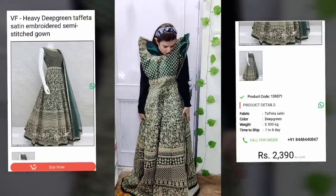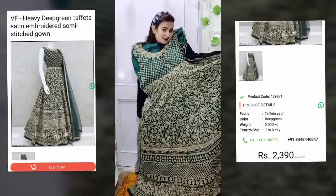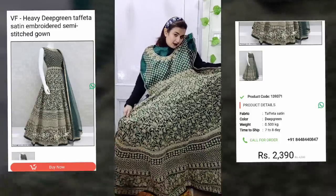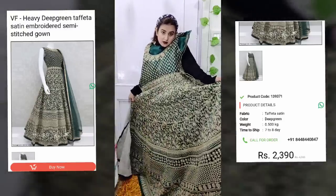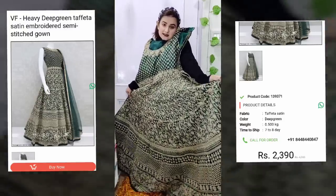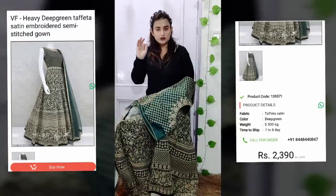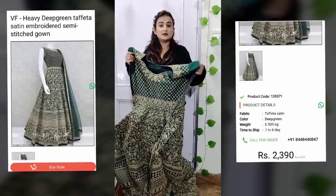If I'm talking about the price, it's quite expensive. You'll get the purchase links in the description box, and on the screen you'll see the discounted price. I'm sure you'll want to buy this piece.